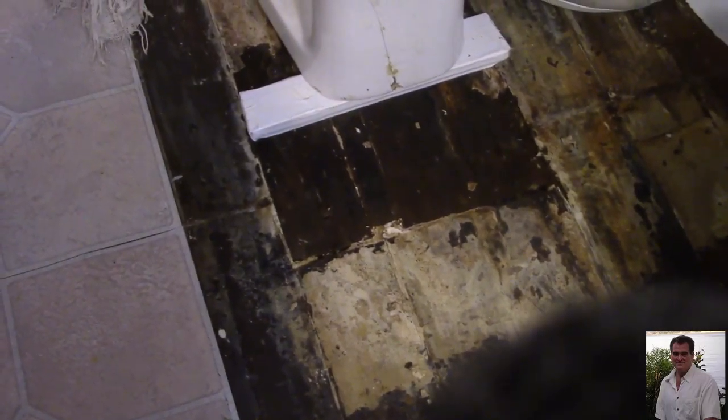Hi YouTube, we're gonna fix the toilet. We got a seal leaking down here and it's been leaking for a while, so the wood's all wet and rotten here. We're gonna replace a few boards here too.